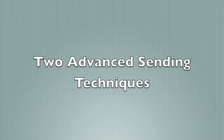Hello. Today I'm going to share two advanced ascending techniques with you so you can climb harder problems.